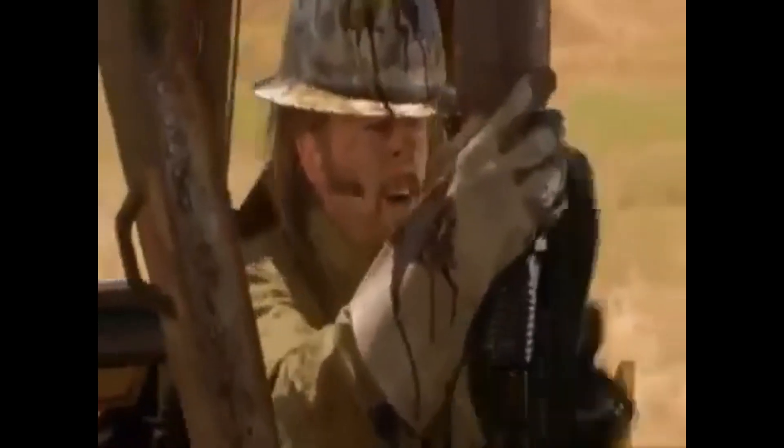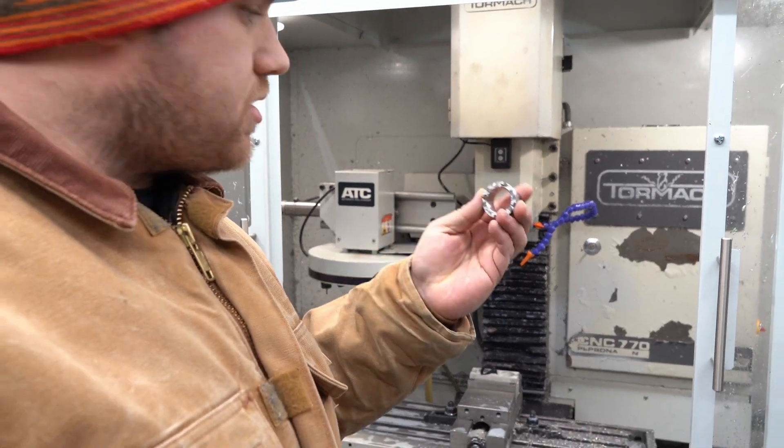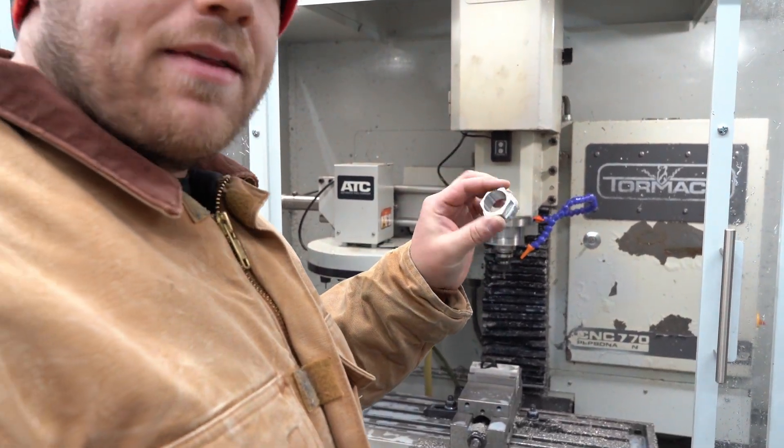All right. So finished up the last one of these. I had to come back and start another day because I needed to get some more material after breaking a few end mills. But we've got finished parts, so pretty happy with how they turned out in the long run. Learning 304 stainless was a bit of an adventure with some broken end mills because I do not know how to program it well apparently.